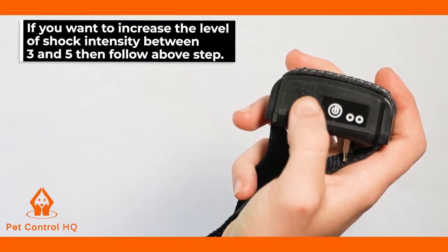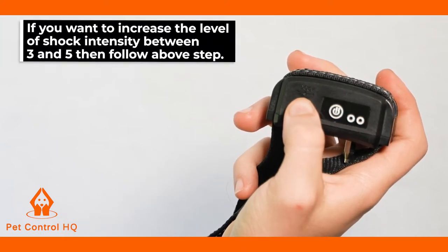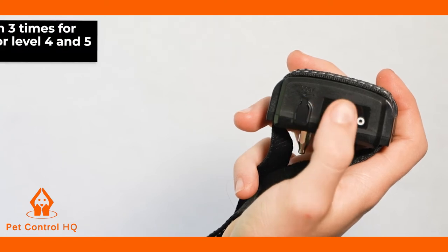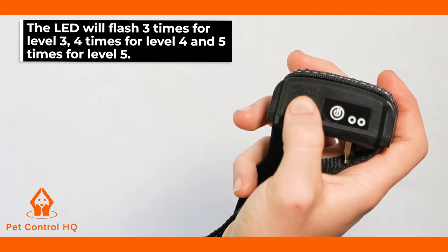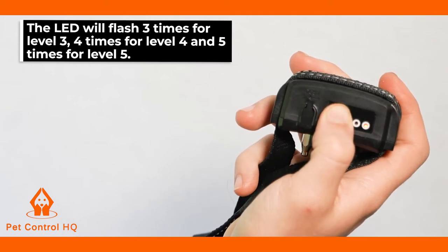If you want to increase the level of shock intensity between 3 and 5, then follow the above step. However, the LED will flash three times for Level 3, four times for Level 4, and five times for Level 5.